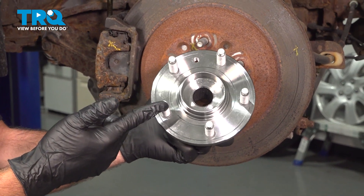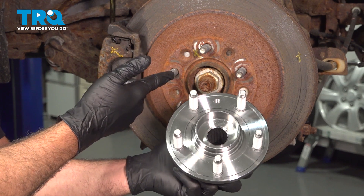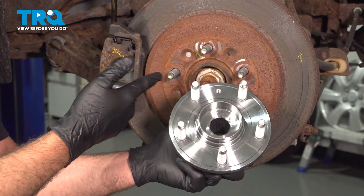In this video, we're going to show you how to install the driver-side rear wheel hub on your Ford 500, located behind your rear wheel. The process for the driver-side is the same as the passenger-side.